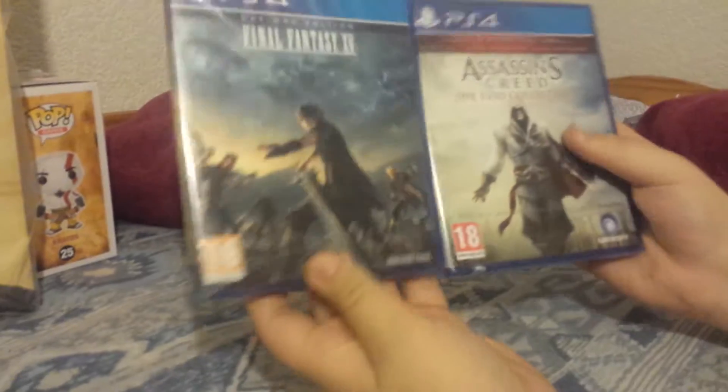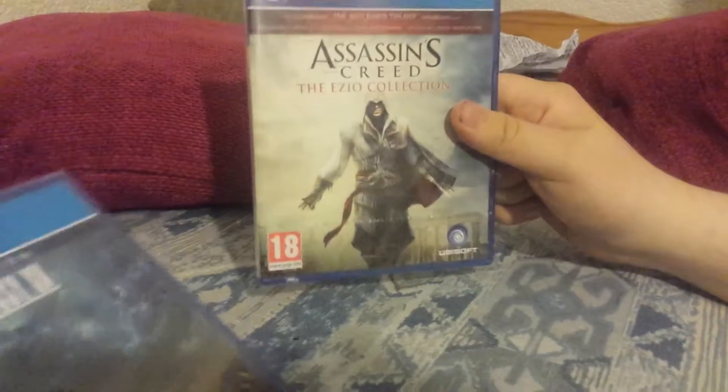Hi guys, got an unboxing for you today — well, two unboxings. We got Final Fantasy 15 Day One Edition and the Assassin's Creed Ezio Collection. I've waited some time to get these games just to get a price drop, to get them cheaper and add them to my collection. These are two games I really did want, especially Assassin's Creed. I absolutely love Ezio — he's my favorite assassin — and giving him his own collection is just so cool.